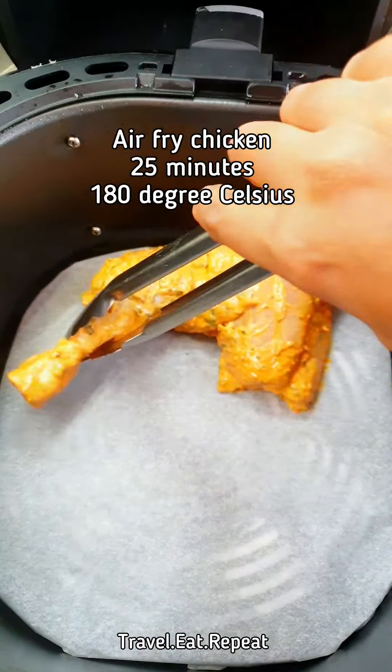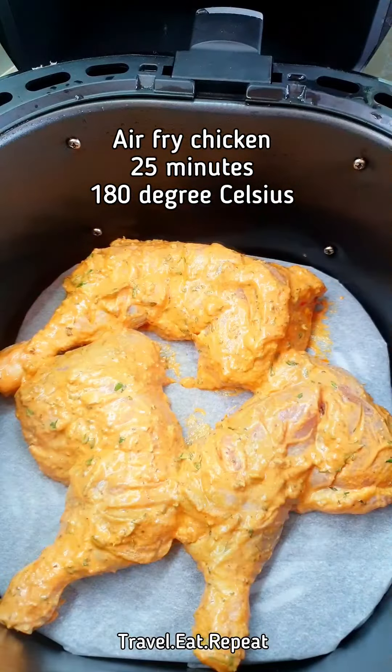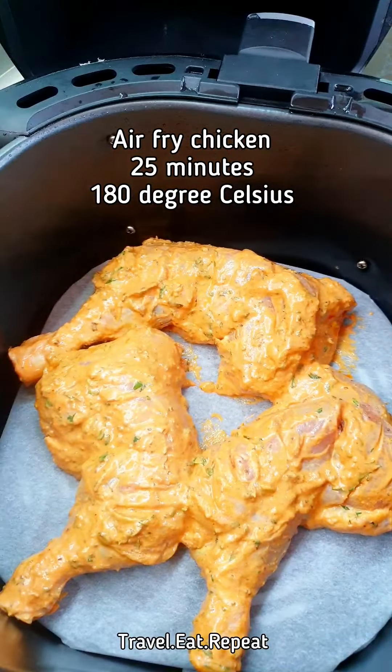Place the marinated chicken in the air fryer. It will go in at 180 degrees Celsius for about 25 minutes.